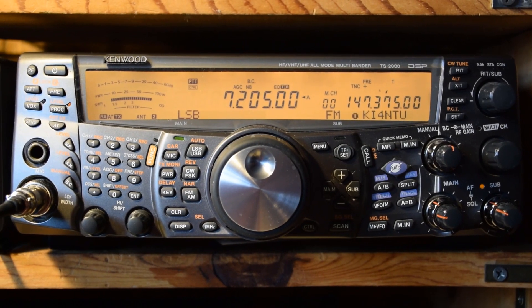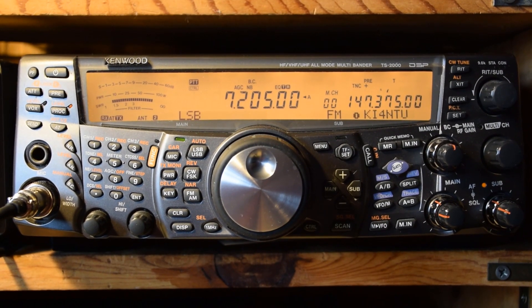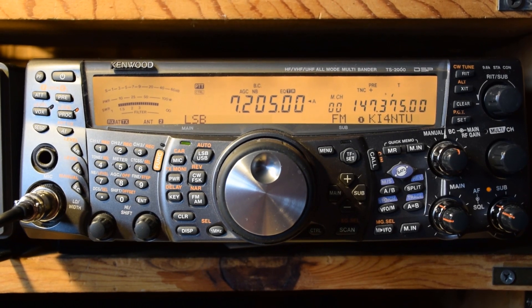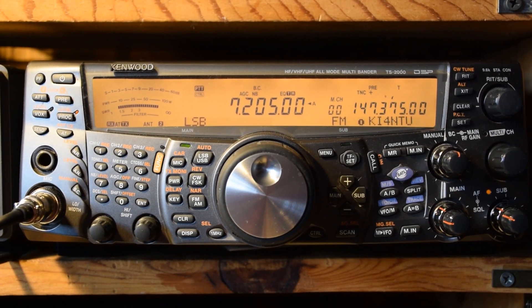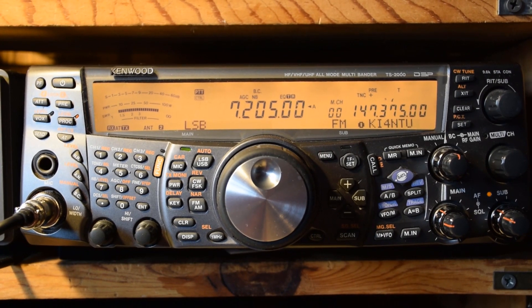Okay, here we go again. I'm gonna key up — I've got a flip switch. You can see my main VFO is on 40 meters and the sub VFO is on VHF. You can't even use the radio on HF if you've got the sub VFO on.